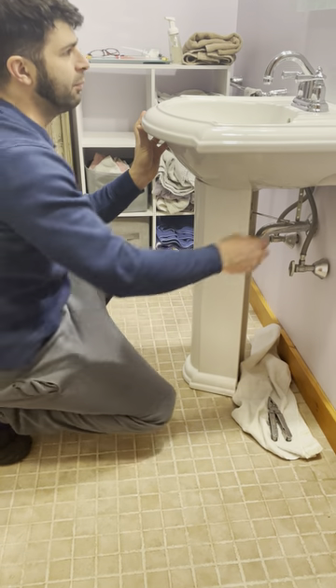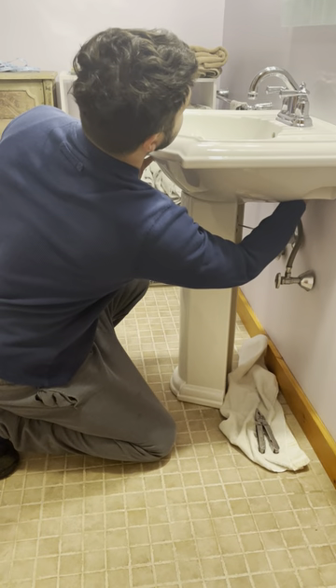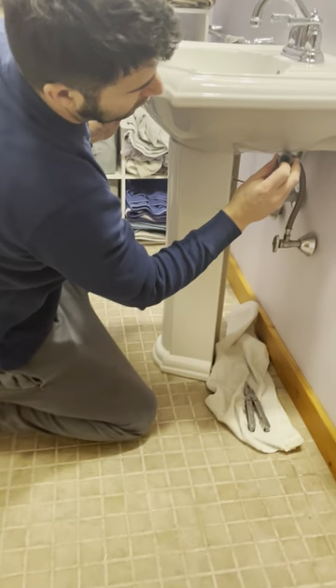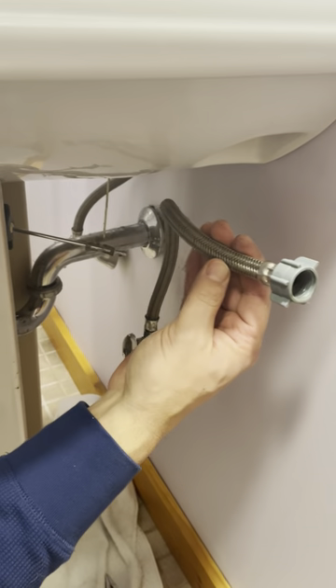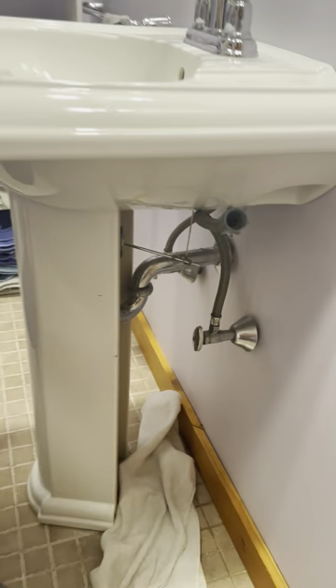After I did that, I broke the lines loose up here on the bottom of the sink faucet. This is a plastic fitting with a rubber o-ring that seats, and this is called a stainless steel braided line. These are pretty cool but they're expensive — you get them at Home Depot or Lowe's, more expensive than the plastic ones.